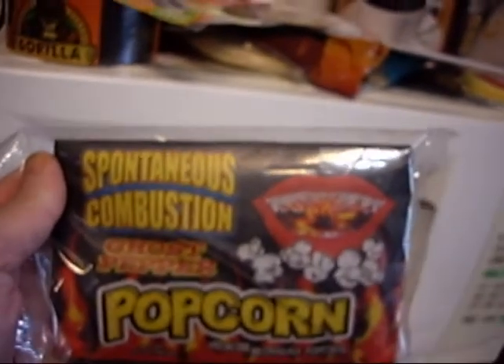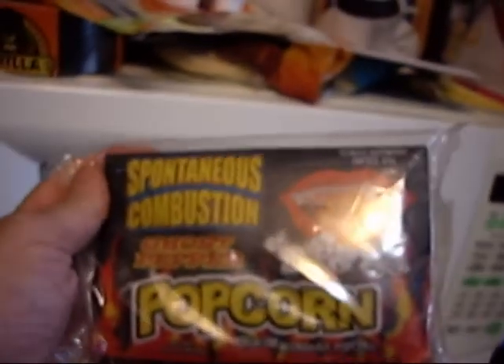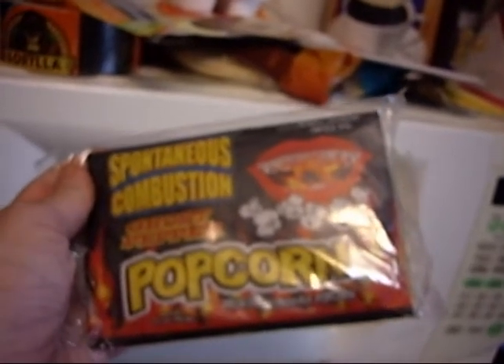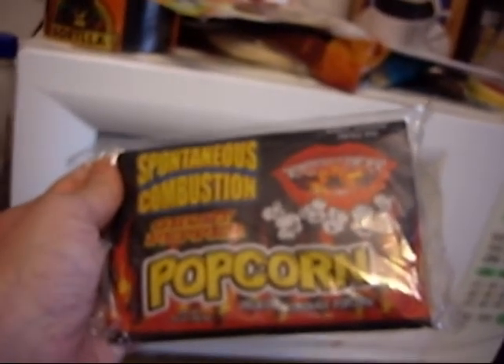I've been putting this off because I don't know if I'm going to regret this or not. I have this spontaneous combustion ghost pepper popcorn, and part of me says go for it. I've never had a ghost pepper so I don't know how hot it is, or if they've over saturated it for this popcorn, but I'm going to give it a try. I've got ice cream ready if I need it, and I'm going to try and get through as much of this bag as I can.